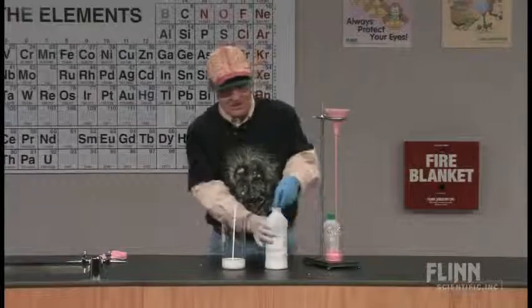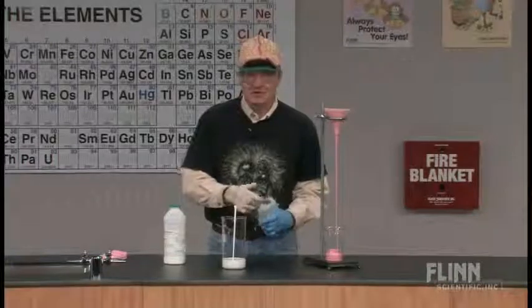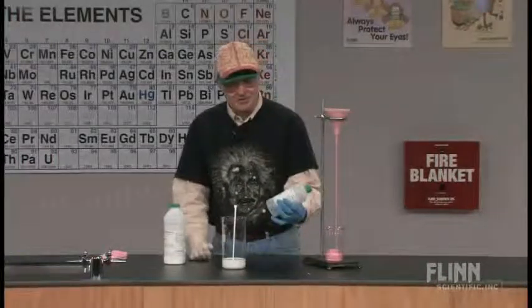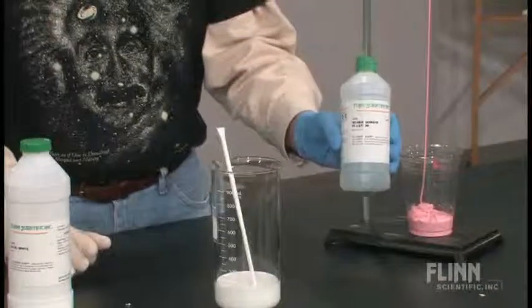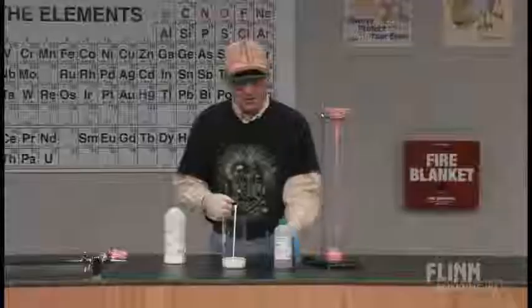The white glue contains polyvinyl alcohol. The polyvinyl alcohol is really the product in here that's doing the polymerization. Polyvinyl alcohol requires some sort of cross-linking agent. The common cross-linking agent is sodium borate, and it's actually the borate ion that does the cross-linking that pulls the polyvinyl alcohol molecules together.